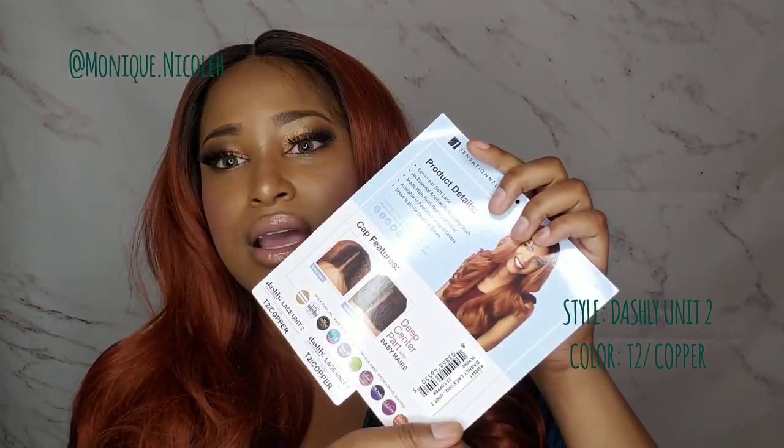It comes in a range of different colors, but I wanted to go for this color because I don't really review a bronze copper color. If you're wondering, a copper color is also the same color as shade 350 — so that's a little quick wig tip for you.